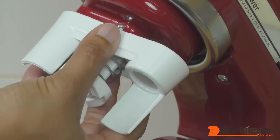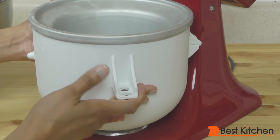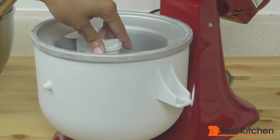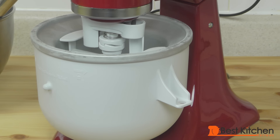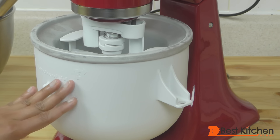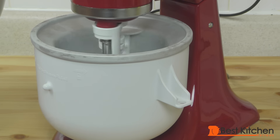Attach the drive assembly, fit your bowl in, and put the dasher in the bowl. Lock the head and you're ready to use the machine. Remember to only take the bowl out of the freezer when you're ready to make the ice cream. Turn the machine on first to the lowest speed. Now we'll slowly pour in our ingredients.